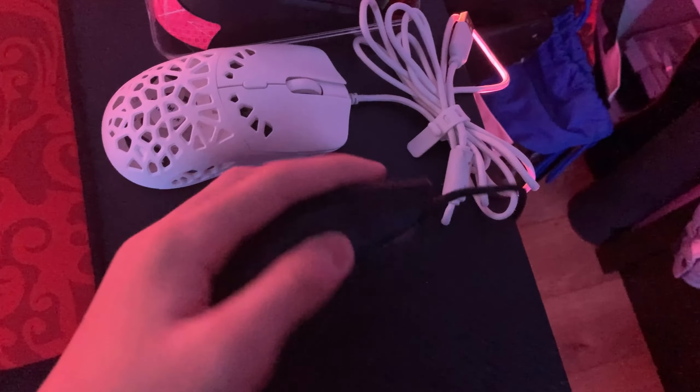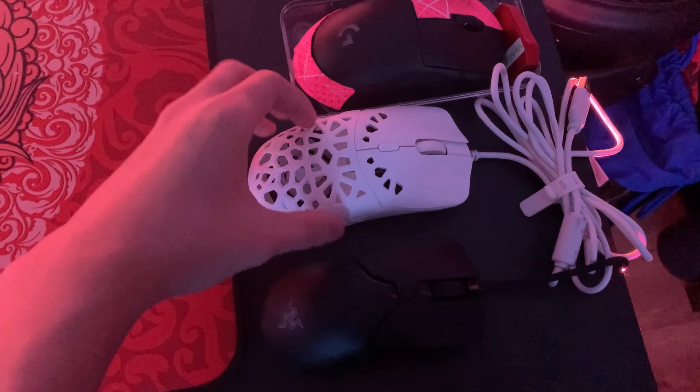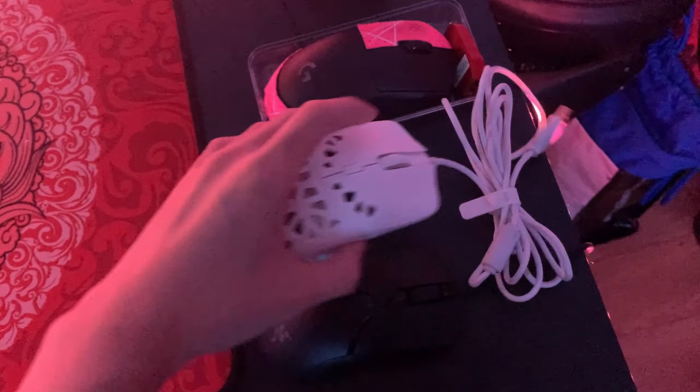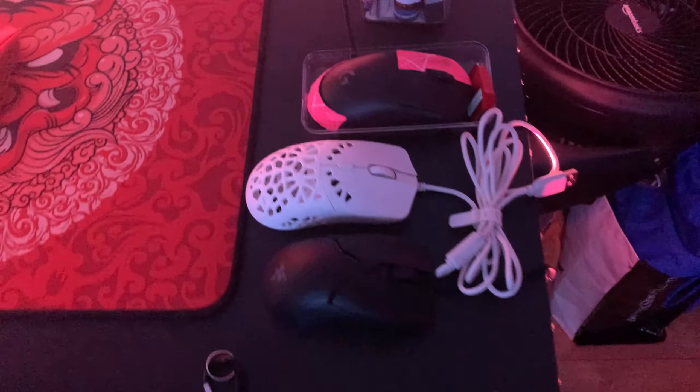We have a Razer Viper Mini which I reviewed about a year ago — really good mouse, but my hands grew a little so it's not really good for me anymore. Here we got the Mars gaming Zephyr — I got sponsored and they sent me this mouse, really good mouse. And we have the Logitech G Pro Wireless which I stopped using because I did get a new mouse.